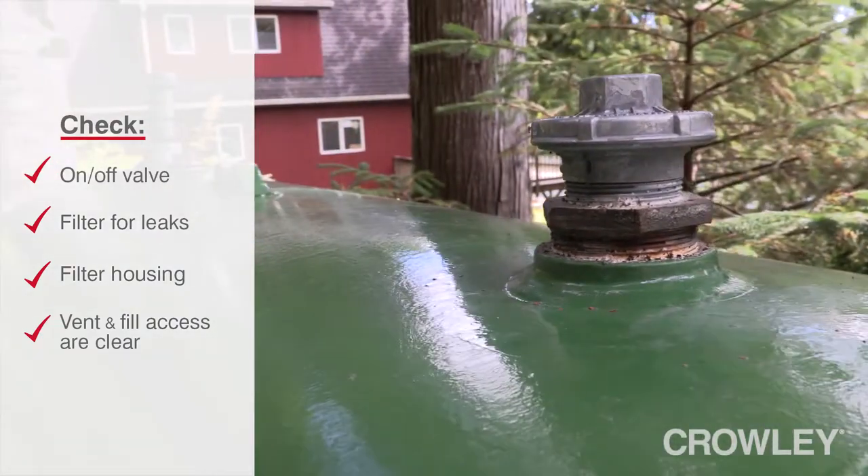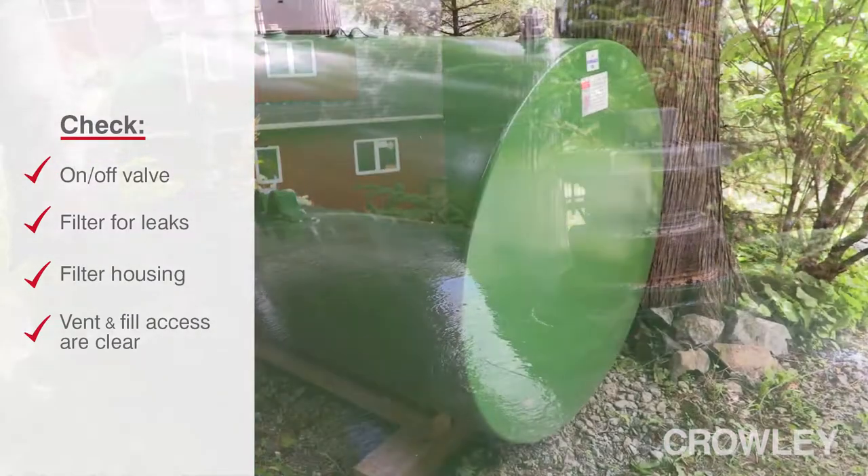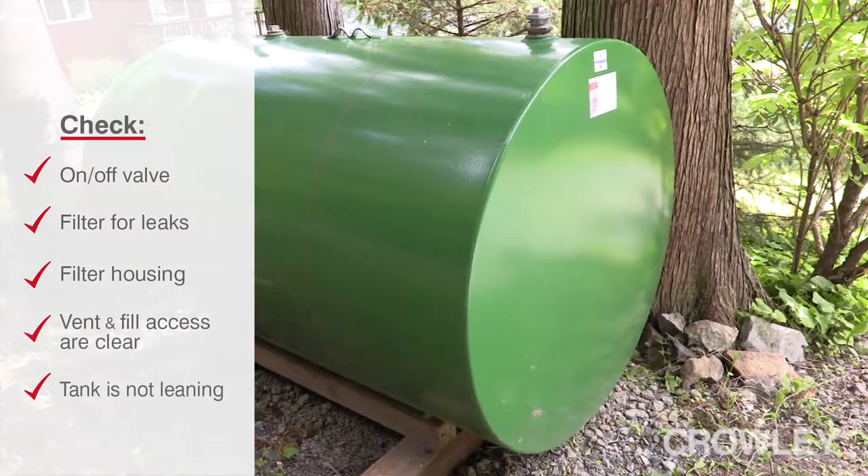You're looking at the access to make sure that everything is clear. You're also looking to make sure the tank doesn't lean or tilt.